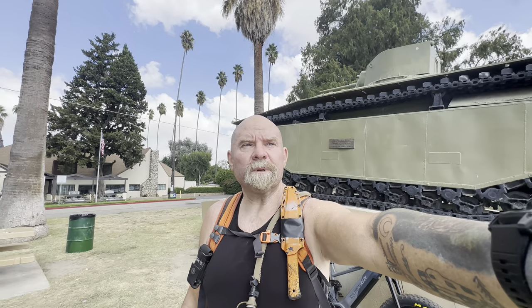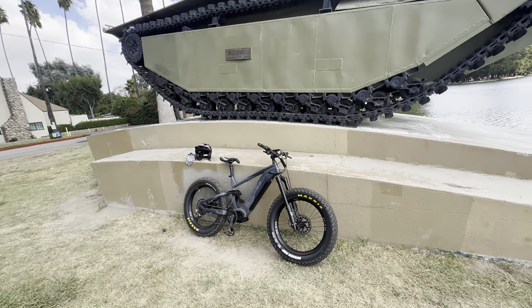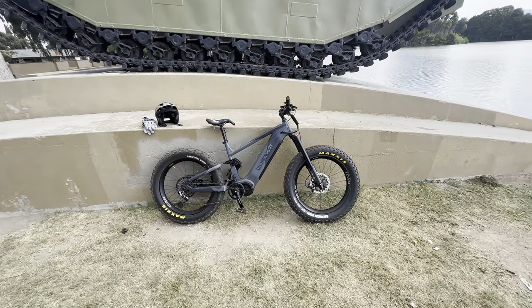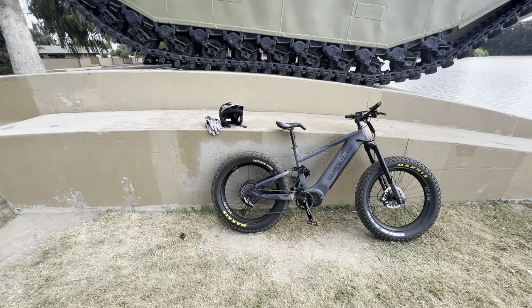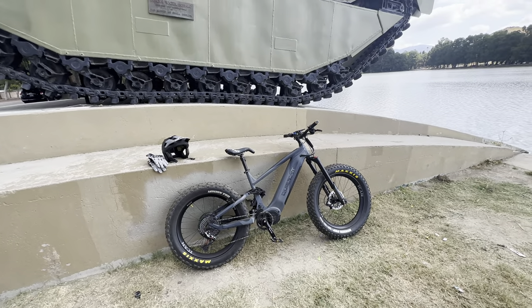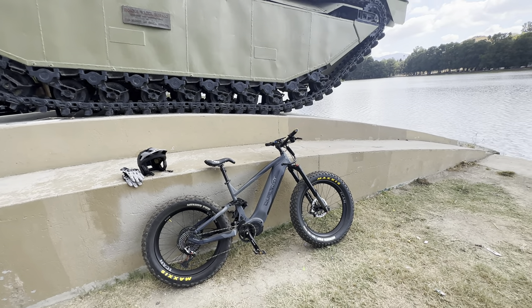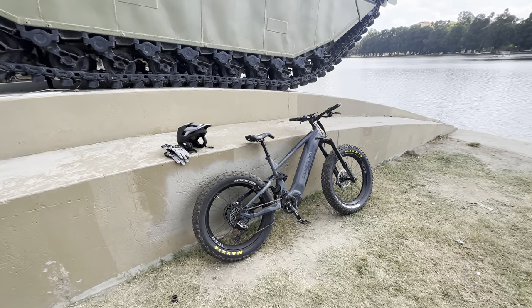When I get back I'll wipe it down, wipe down the chain, put some lube on the chain, and charge it — it charges off the expedition truck. If I had to have just one bicycle to take around the United States and ride bicycle trails, river runs, through towns, parks, and cities, this is my choice right there.